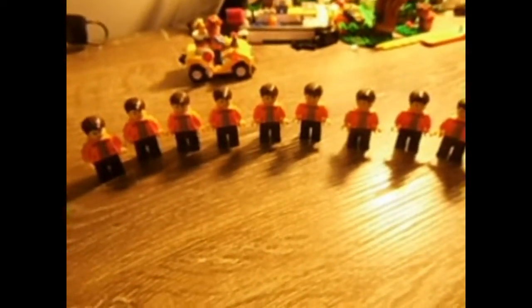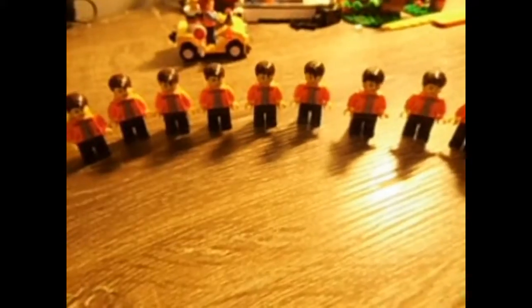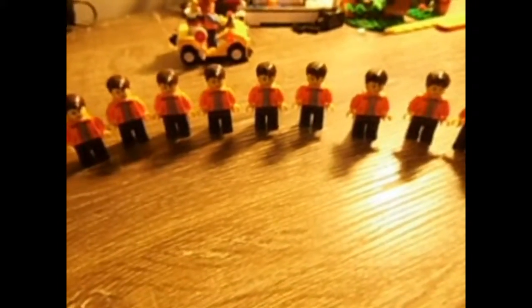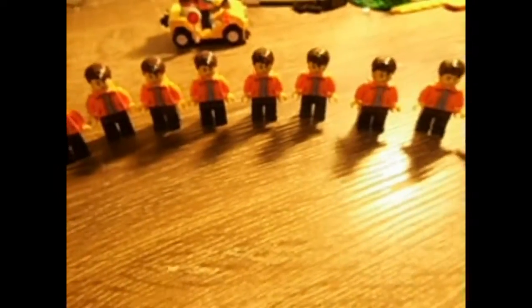G'day guys, I'm Forsaken Bricks here back with another video. This one is a bit of a different one. As you can see I have nine of the same minifigure right here. This is my SIGVY.